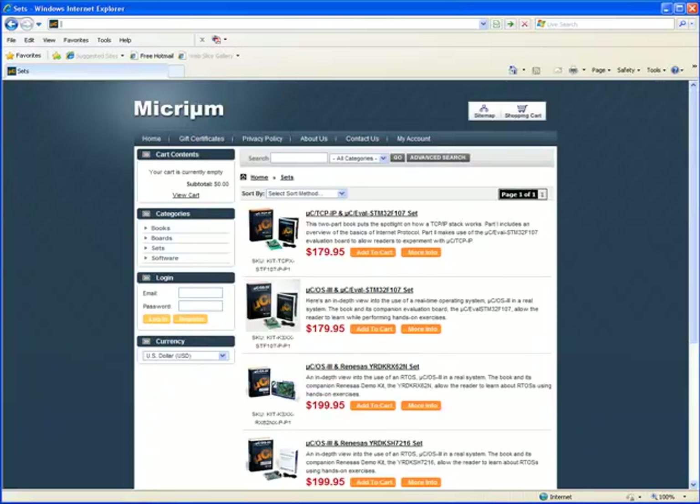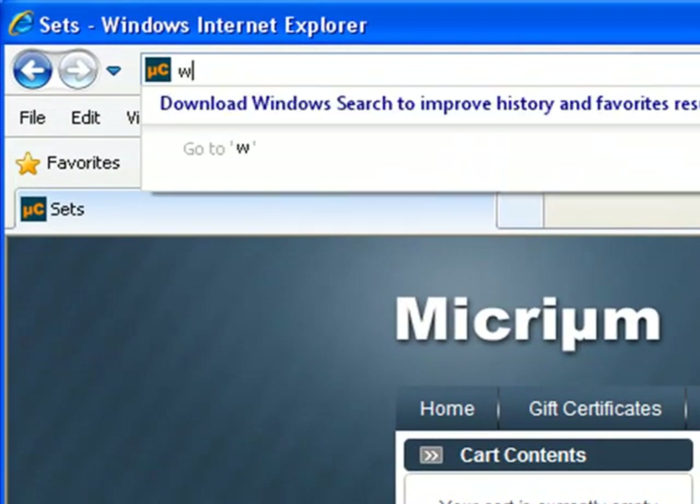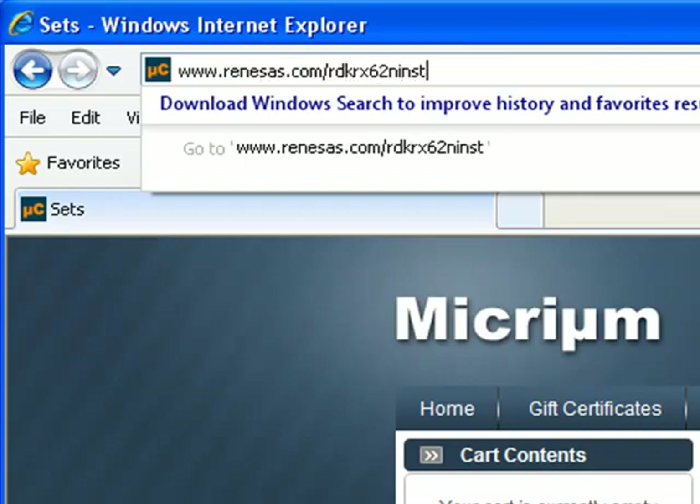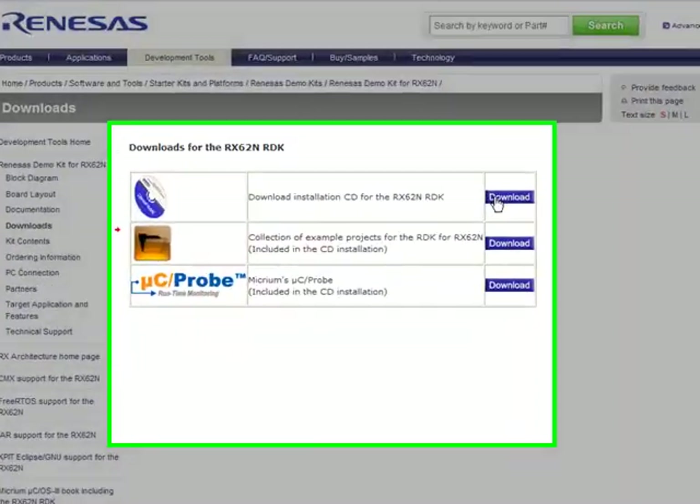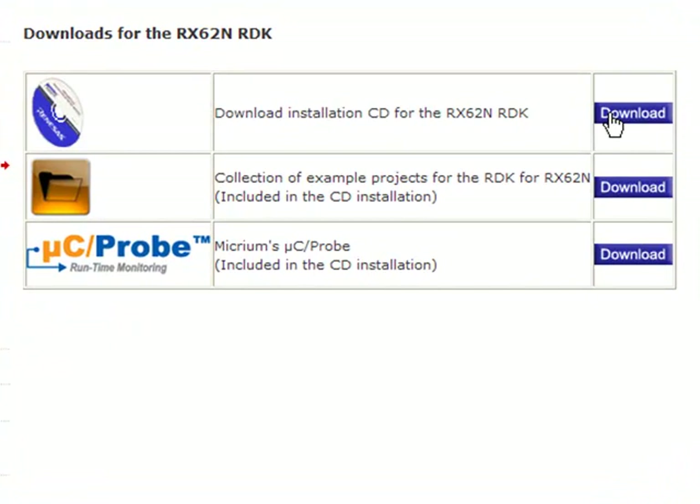If you have already obtained a book and board and you're ready to begin running the example projects, you should visit www.renesas.com/rdkrx62n-install. After entering this address into your browser, you'll be taken to the downloads page for the RDK board. You should download the installation CD for the board by clicking the link at the top of the page. Although a physical CD is provided with the board, you'll ensure that you receive the latest versions of the tools and example projects if you download the content from the web.